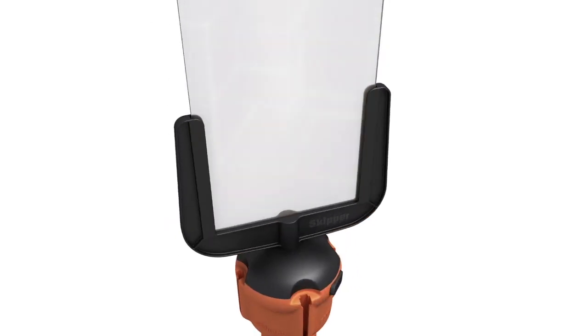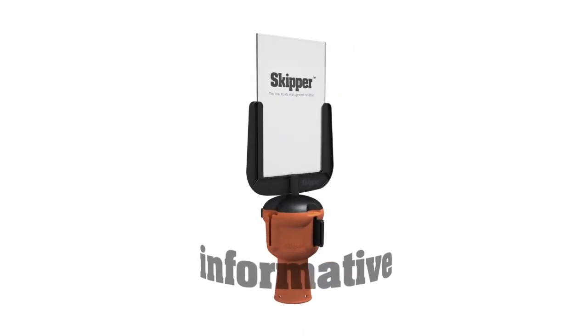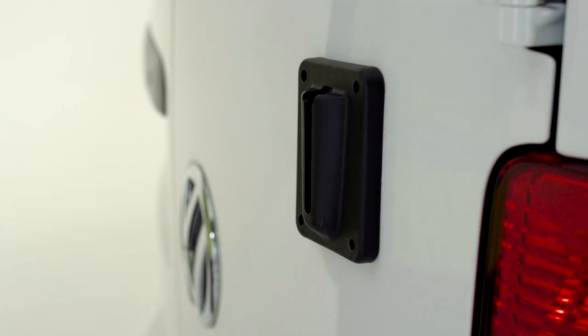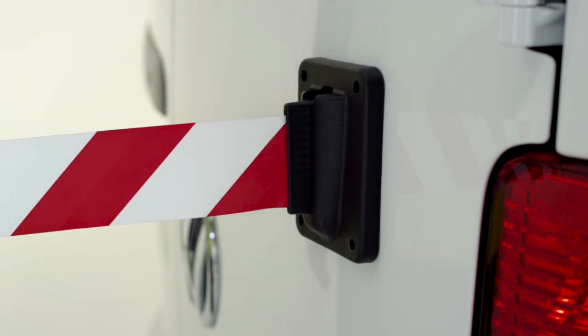Or a sign holder for your warnings, messages and promotions. The whole Skipper range is so versatile and easy to use. You can use the receiver clip to attach the tape end to walls, vehicles and magnetic surfaces.